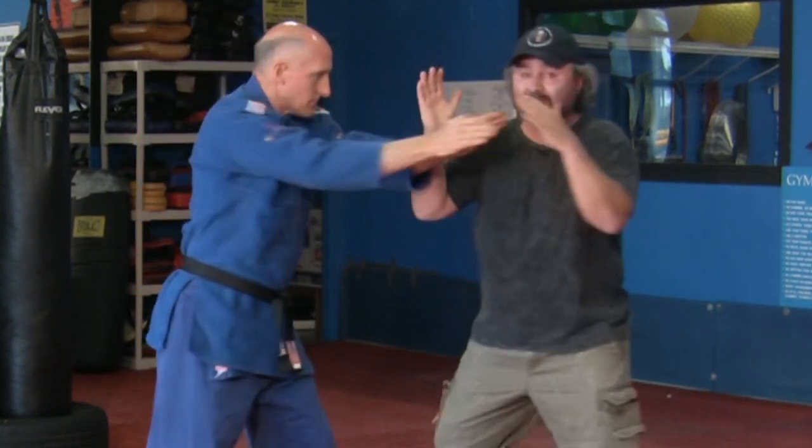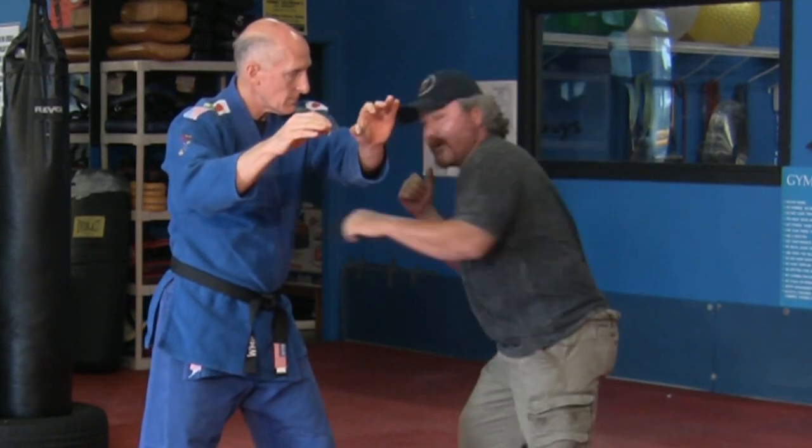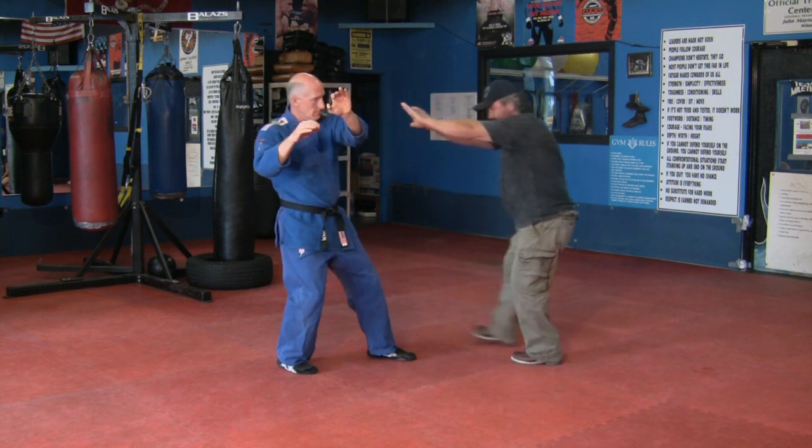Again, I step back, strike from this position, striking the arms, pushing them off. From here, I would strike as a body punch, knee to the leg, and then pushing away.